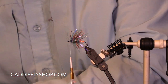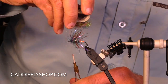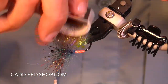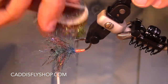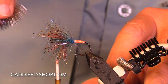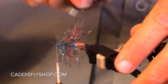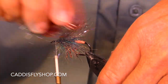So why not just tie this with a schlappen feather? Well, because I've been tying them with schlappen feathers for years and I want to do something different. I really like the bugginess of this. And by the way, I'm combing this to get loose fibers out, to get trapped fibers untrapped.